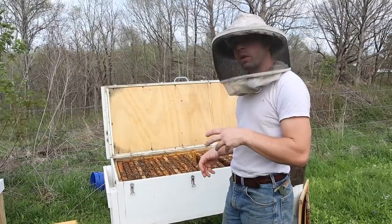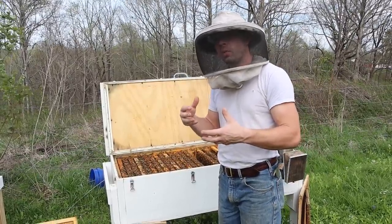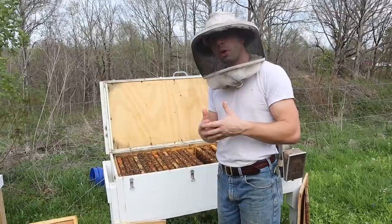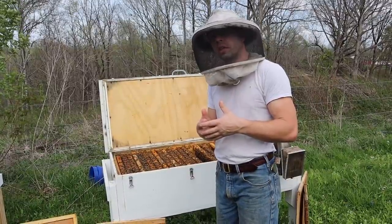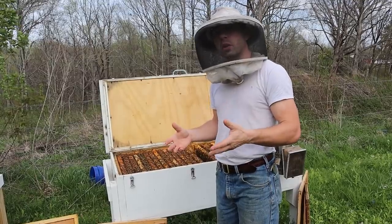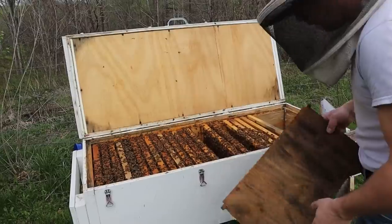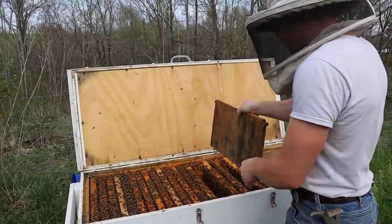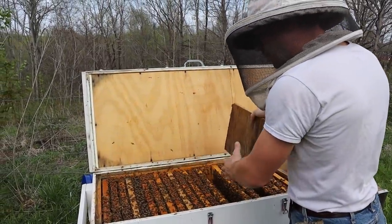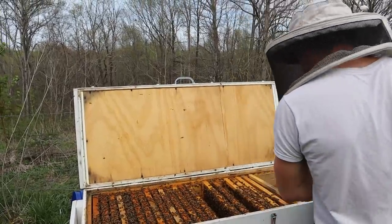Last year, we did an alcohol wash and found that the mites were a little under 2%. We hit them with Apigard, which is a thymol product, and that reduced the mites well below 1%. We made sure they had plenty of feed to go through winter. We also had this divider board and dropped it down to about a double deep size worth of space for them to overwinter. And they did a very good job.